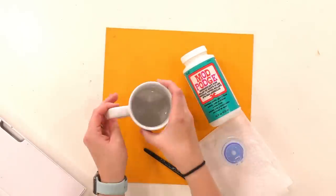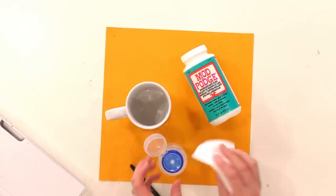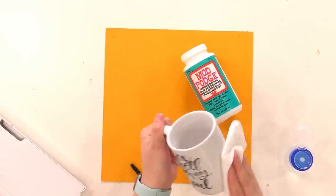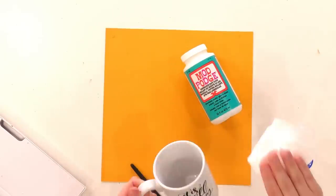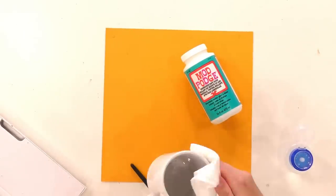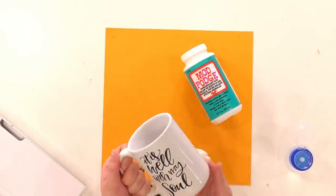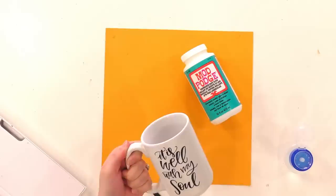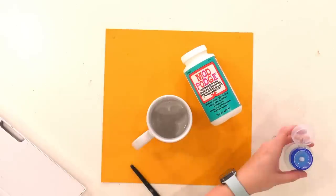We're going to go ahead and clean this mug up — open up our alcohol, get our paper towel, couple of pumps, and just clean this whole thing because we're going to be sealing the whole thing. We're going to seal it all, not including the handle. Just wipe off everything and let that dry. Alcohol dries really fast, which is great.